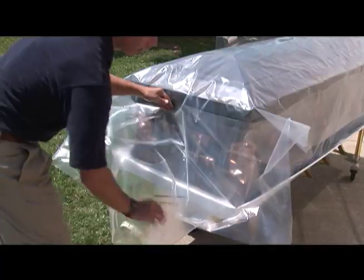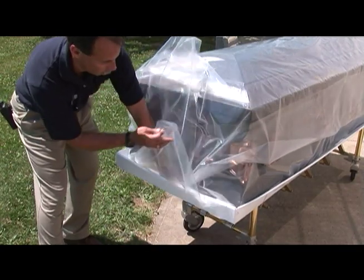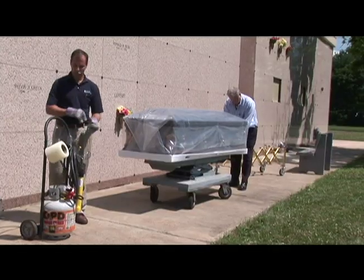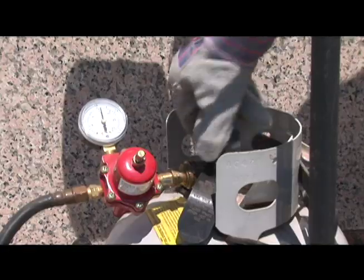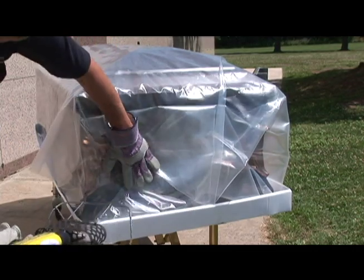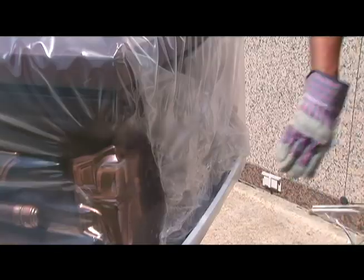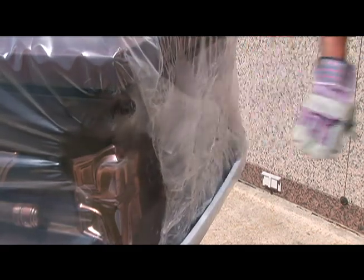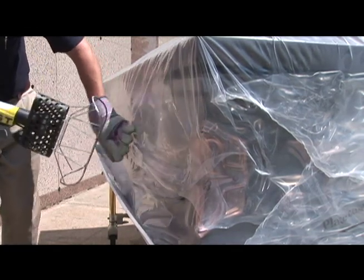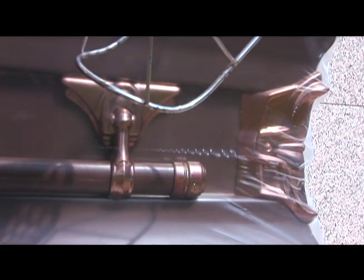We are now ready to begin folding the ends. First, fold in the sides, then fold the bottom up. Fold the top and tuck in the tray. Your finished fold should look like a wrapped present. Franklin Wrapp tightens with a powerful blast of warm air. Be sure to keep the heat gun moving at all times. Start at one end and continue around the casket, and remember to gently press with a gloved hand to seal the seams. It's not necessary to remove all the wrinkles at this time because the wrap tightens as it cools. The casket is now completely wrapped and the wrap, by heating, has bonded to itself. Franklin Wrapp does not rely on tape or adhesive to hold it together.